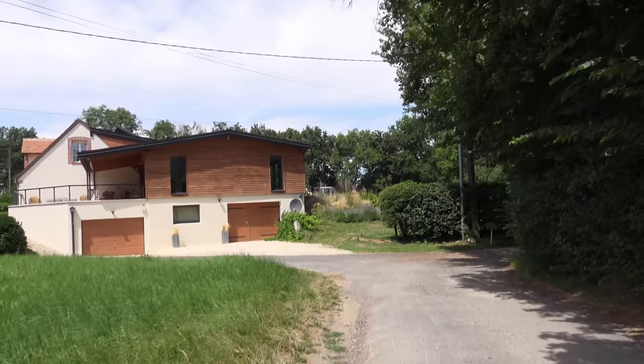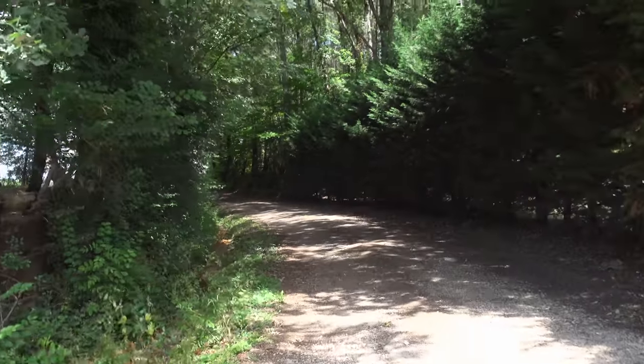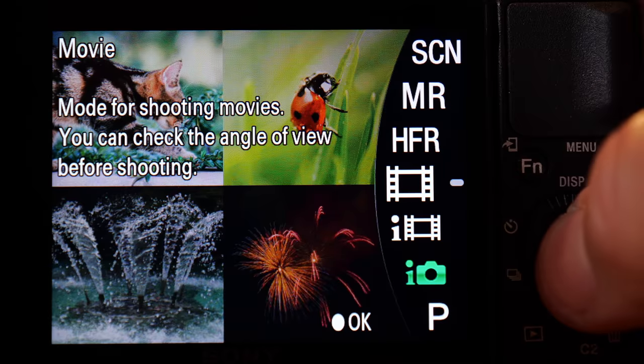The optical stabilization doesn't add any zoom, but as you can probably see, it's not quite smoothing things out enough, so I still need some extra stabilization. Now I'm using the active electronic stabilization on top of the optical stabilization, and as you can see, it's smoothing out all the jolts quite nicely. The only problem with that is that I'm now zoomed in a bit more, so for folks who have big heads or short arms, it might make it quite a bit harder to fit themselves into the frame when they're vlogging.